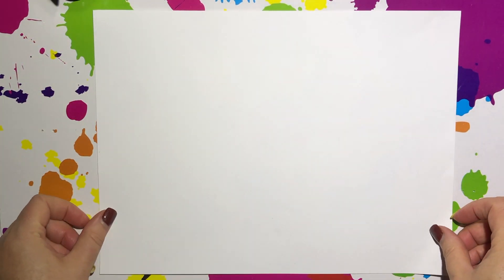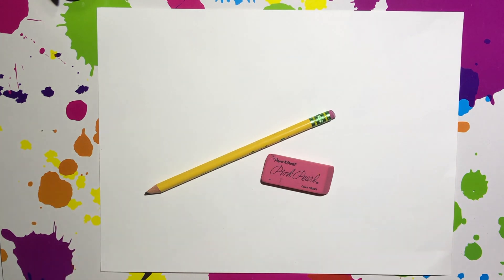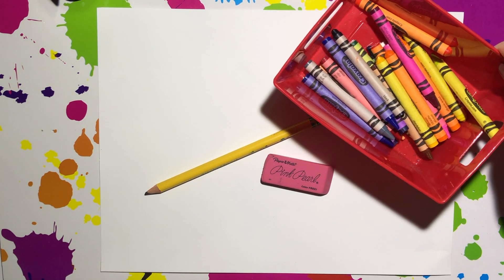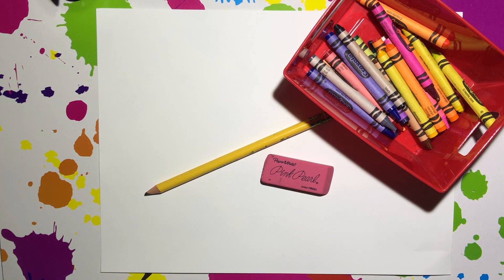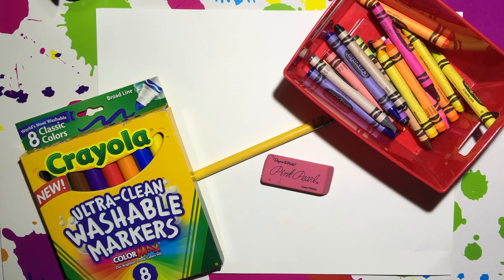For the lesson today, you will need a piece of white paper, a pencil, an eraser, some crayons, and some markers. Now let's get started drawing the sombrero.